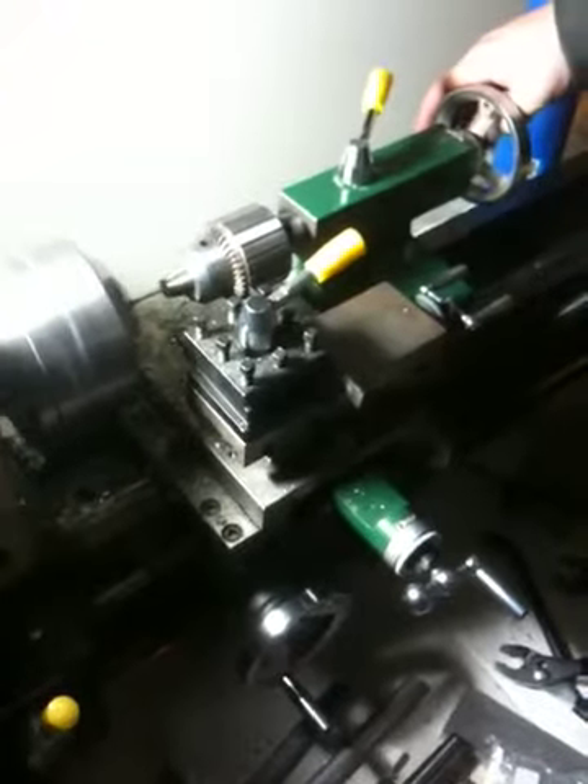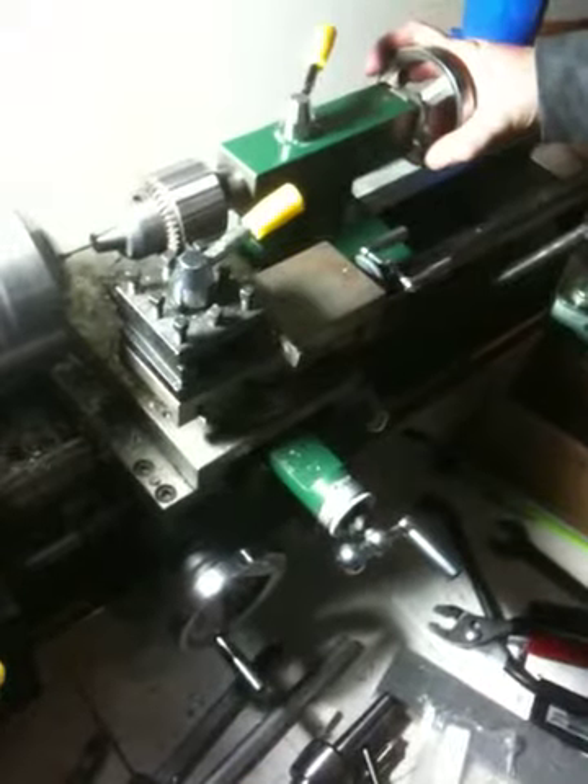I'm not getting very good chips, so I'm going to try changing speed here. You want to go faster or slower? You never know — we were at 350 before. I think faster is the way to go. Now we're at 550. There we go.